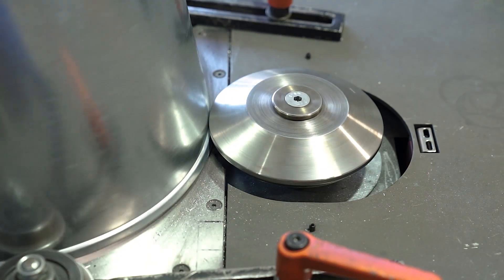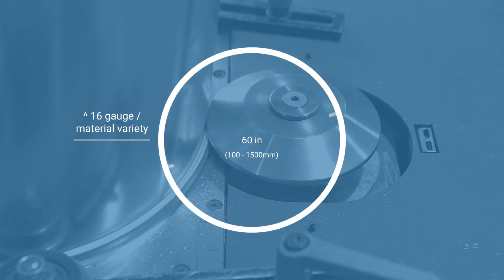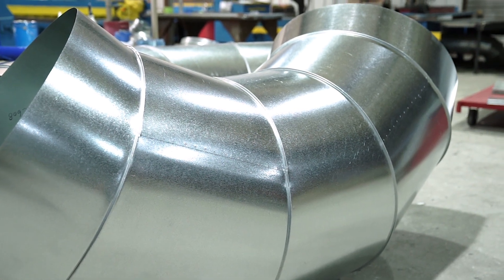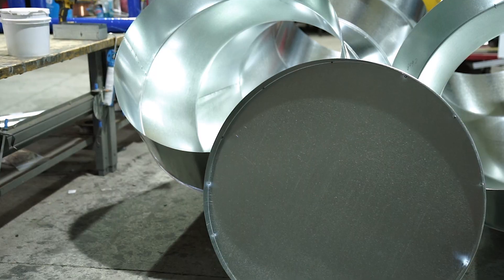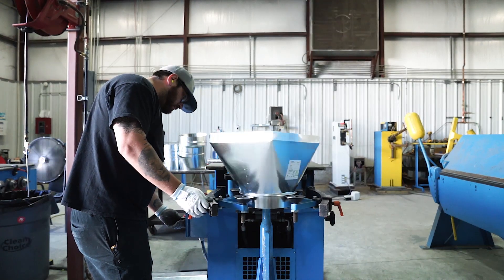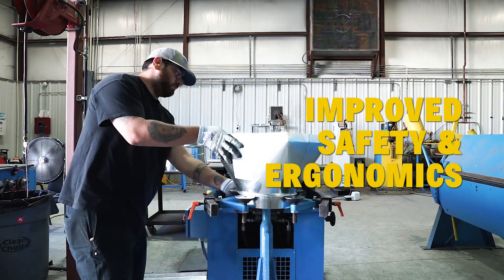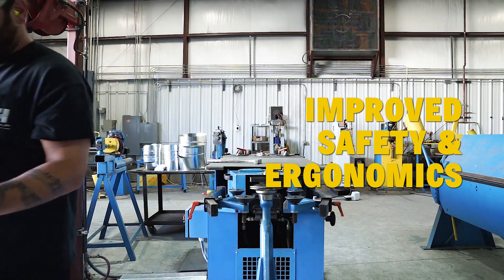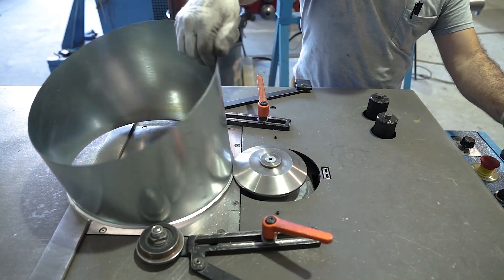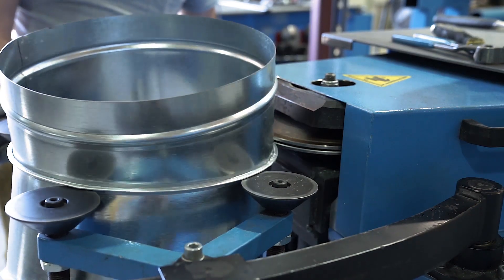The Lockformer Dual Head Gore Locker handles a variety of materials and thicknesses up to 16 gauge, to produce standing rib diameters from 4 inches to 60 inches — specifically designed for the production of round HVAC fittings like gored elbows, reducers, end caps, and offsets. The Gore Locker also features pneumatic activated support rollers and a stronger closing station, making it safer and easier for the operator to remove parts. From here, the ends of the gored elbows can be flanged, swaged, or hemmed as needed, depending on the details of the job.